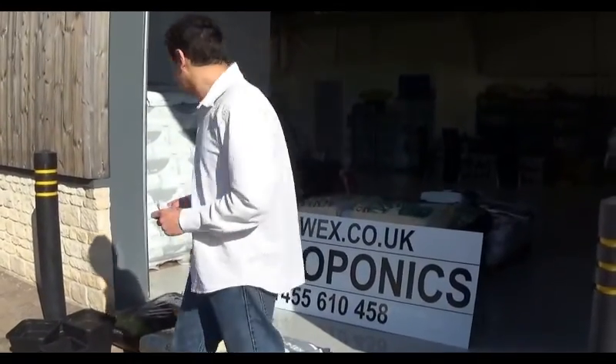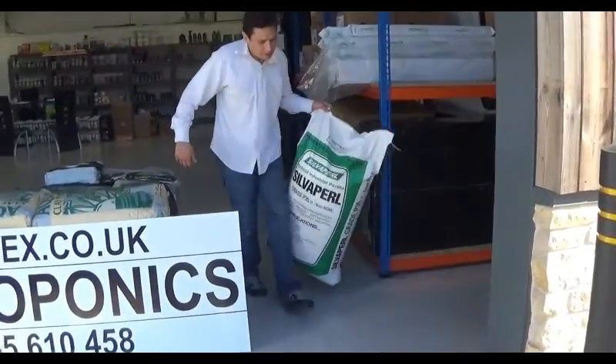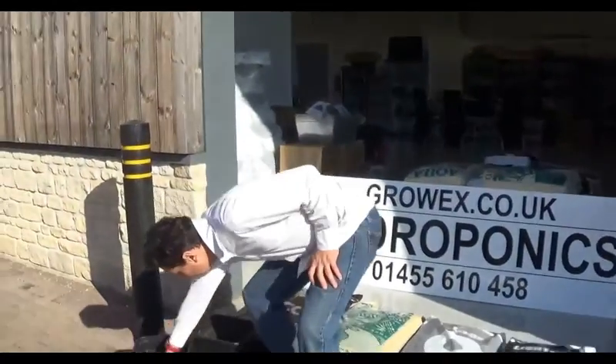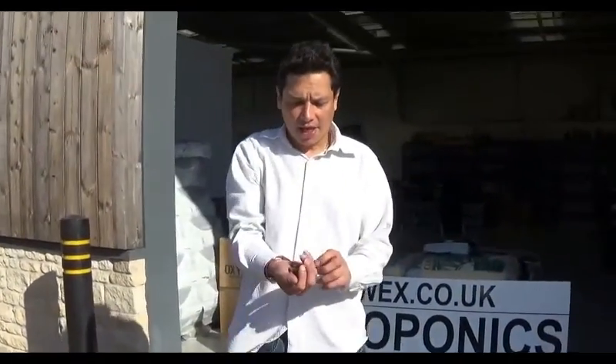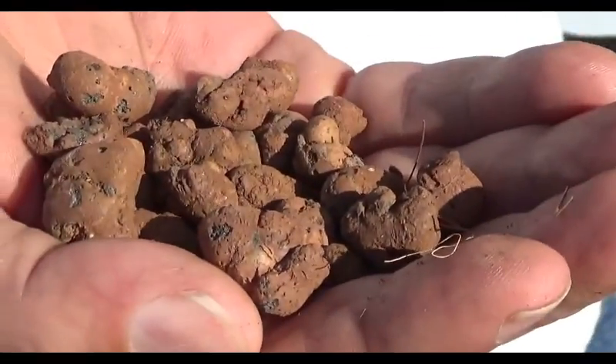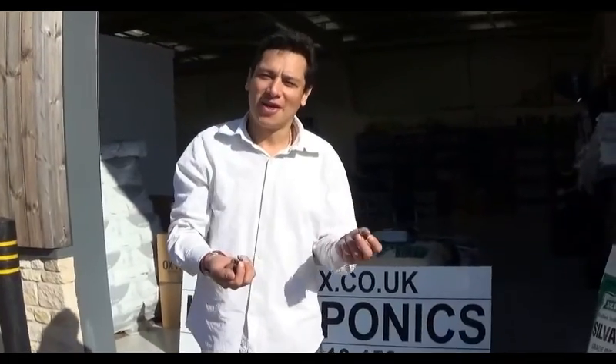We have replaced the vermiculite with perlite, which is just pumice — expanded rock. And much like the clay, the clay pellets are also just expanded clay. In fact, we give it so many names in our industry: hydro corals, hydroton, hydro rocks, hydro corn. The technical name for this is LECA — L-E-C-A — which is an acronym for Lightweight Expanded Clay Aggregate.